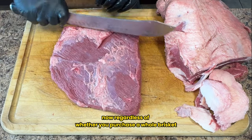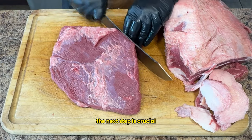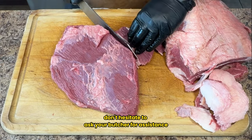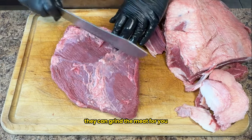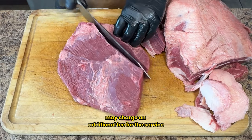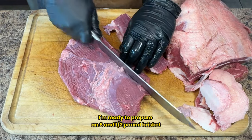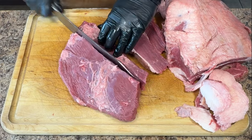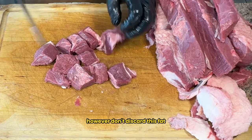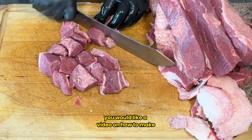Regardless of whether you purchase a whole brisket and trim it yourself or opt for a brisket flat from the store, the next step is crucial: cubing and grinding. If you have a grinder, perfect. If not, don't hesitate to ask your butcher for assistance — though be aware some places may charge an additional fee. Today I'm preparing an eight-and-a-half pound brisket for grinding. First I'll trim away any loose or tough fat that won't grind properly. Don't discard this fat though — it's perfect for making your own beef tallow. Let me know in the comments if you'd like a video on that.